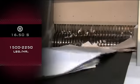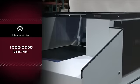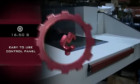Cutting speed is 50 feet per minute. Has practical capacity throughput from 1,500 to 2,250 pounds per hour. Easy to use control panel.